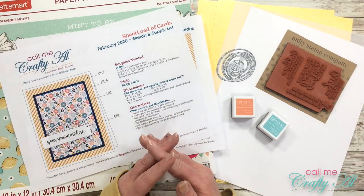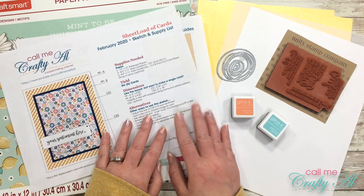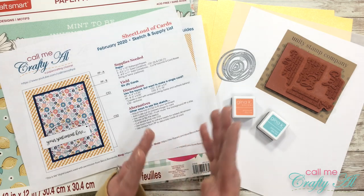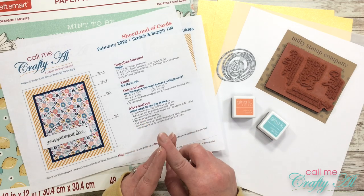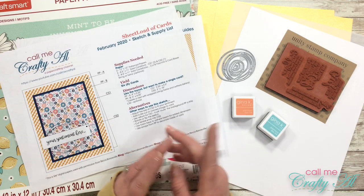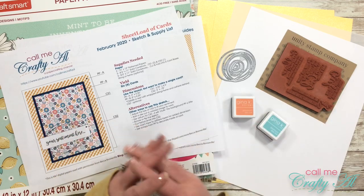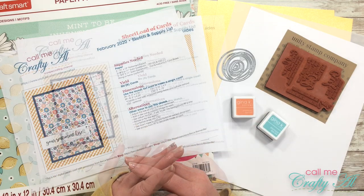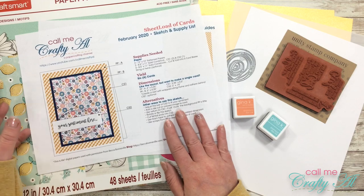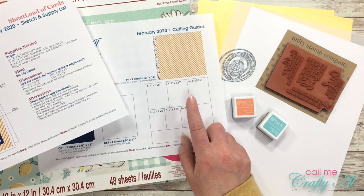Before I get started with the process I wanted to go over some of the products and tools that I'll be using. If I add anything later on I'll make sure to let you know. Once I go to the process this will be a voiceover, so if I leave you with any questions please leave those in the comment section below. For today's card I'll be using the February 2020 issue, the sketch and supply list, and the cutting guides file.